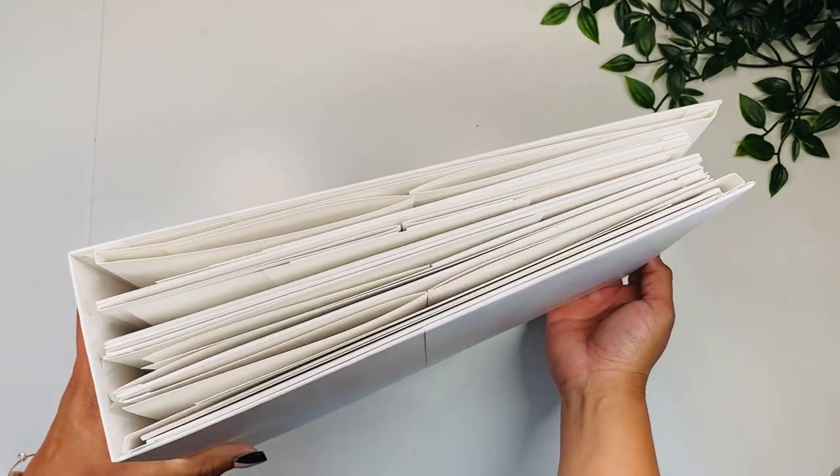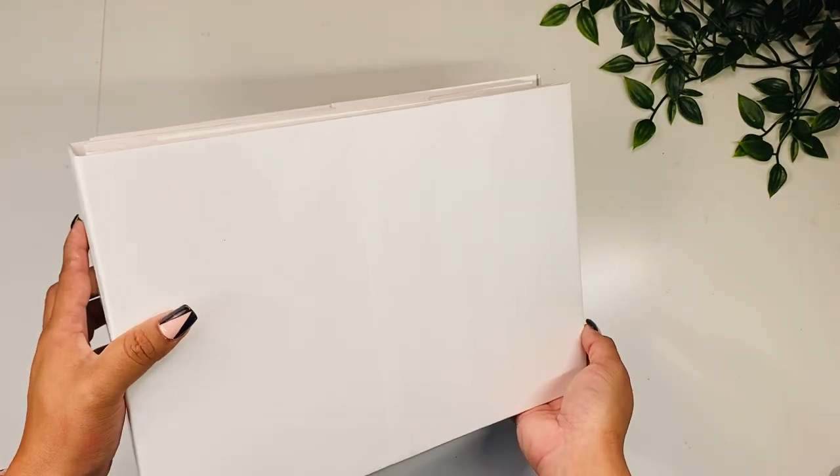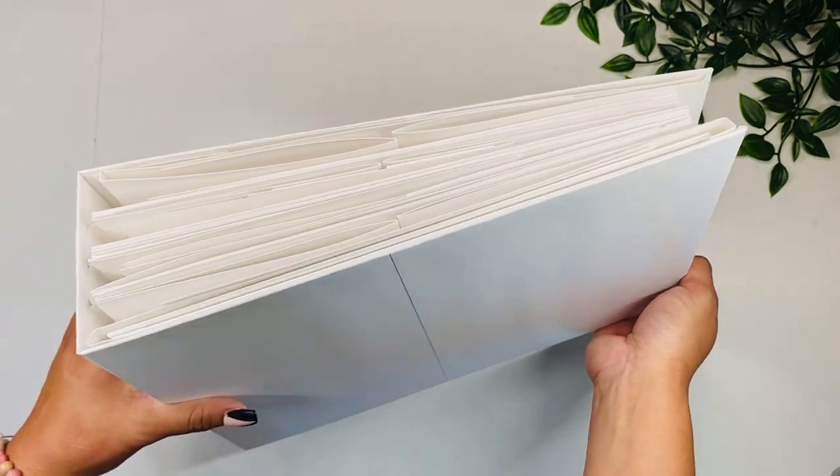Hi guys, this is Rosa Kelly and today I'm here with a new large mini album tutorial. This is a 12 by 8.5 with a lot of room for pictures, so let's take a look.